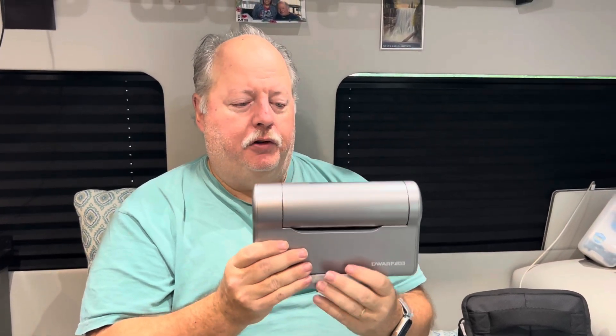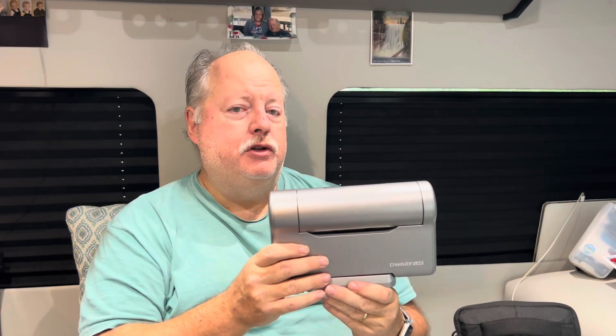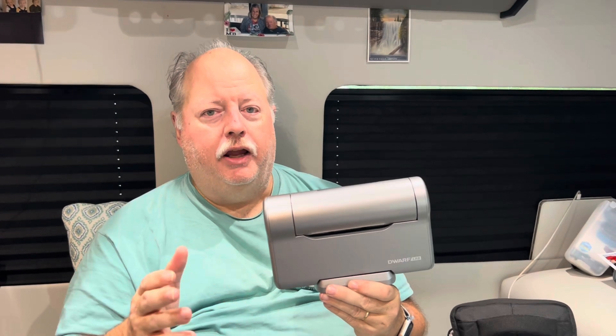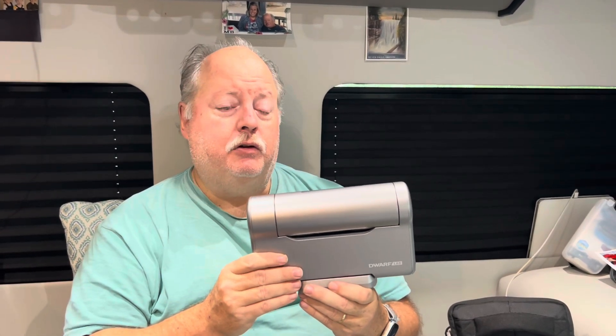Maybe someday I'll give you a full demo, but for now let me just explain basically how it works. Once this device is properly set up on a tripod, it works automatically. That's why it's called a smart telescope — all you have to do is tell it essentially what it is you want it to find in the sky and configure it to take photographs.